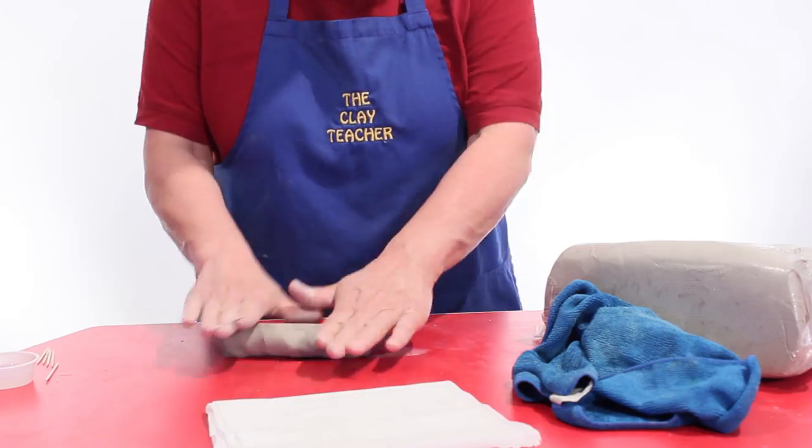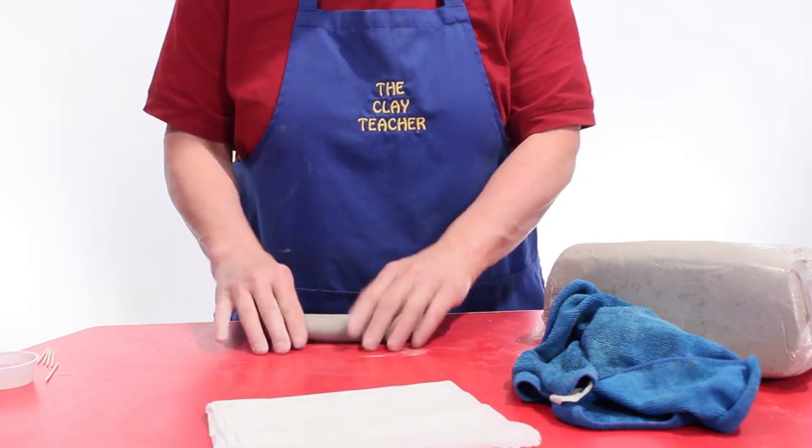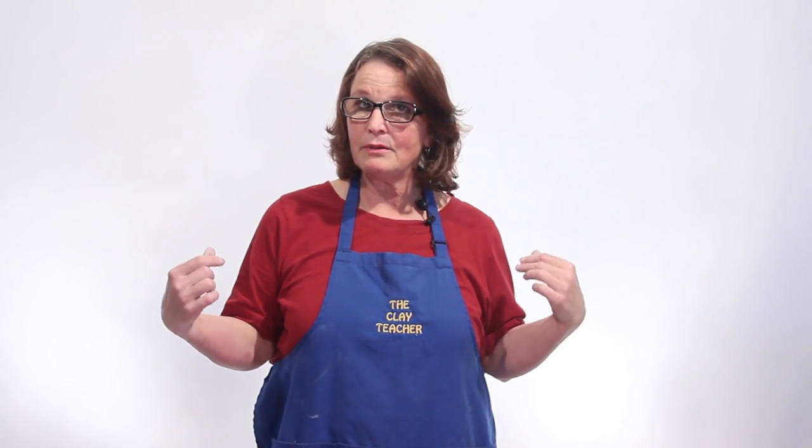There are a few basic reasons for cracking, and number one we're going to start off with just the clay body. There are different kinds of clay bodies and some clays are made for sculpting and some are not. If your clay body feels really cream cheesy and really smooth, it's not made for sculpting. It's kind of like a silk blouse or a pair of jeans — we want a pair of jeans, a little sturdier body.